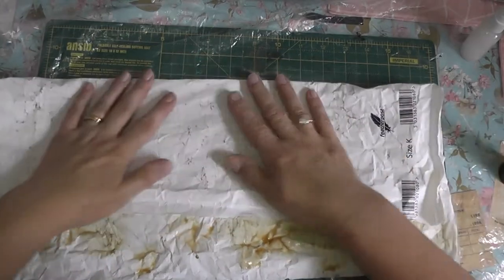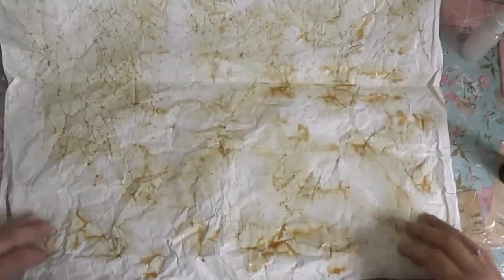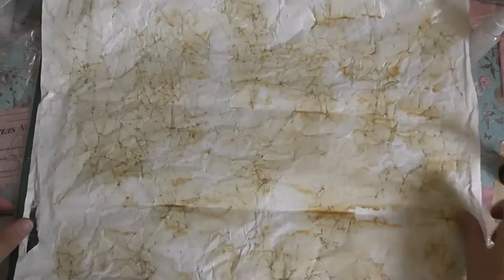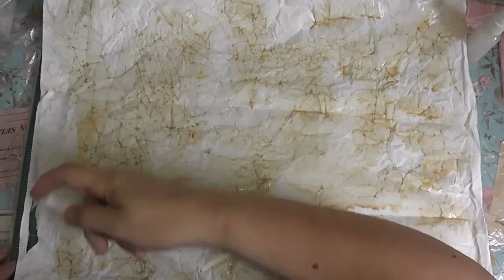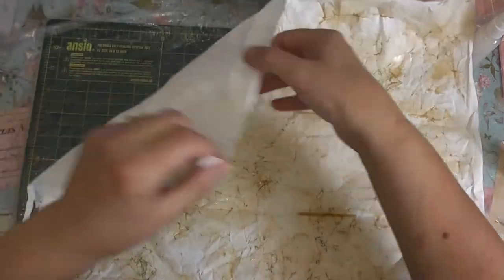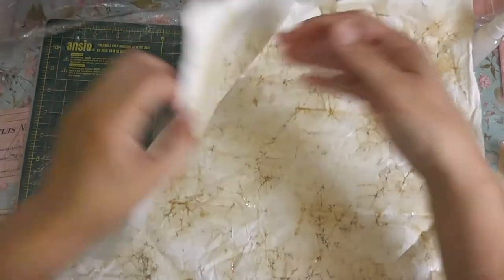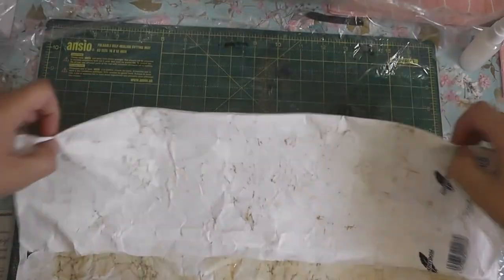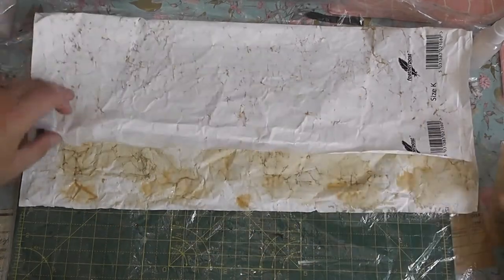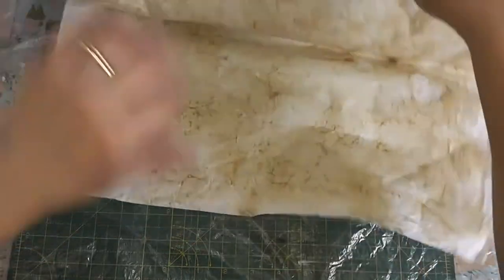Just trying to dry some of it out — it's a little bit easier when it's not so wet. It's really hot. I'm going to go and dry that quickly, back in a minute.